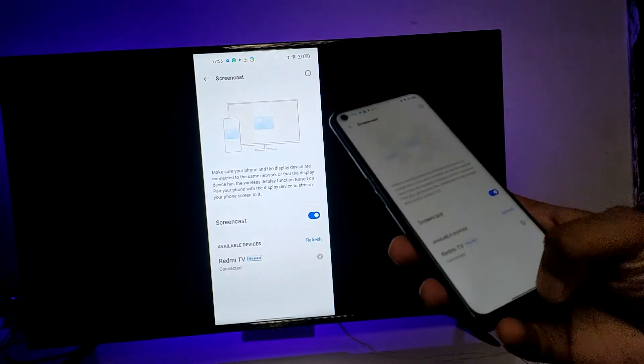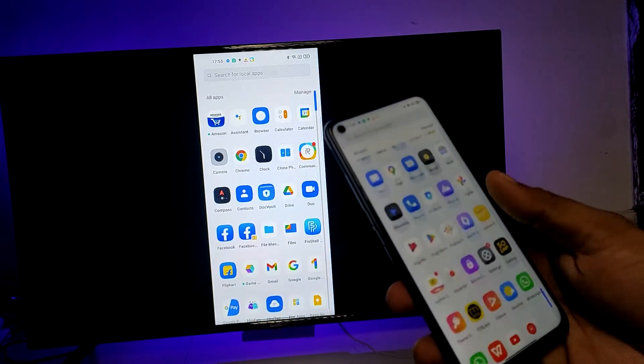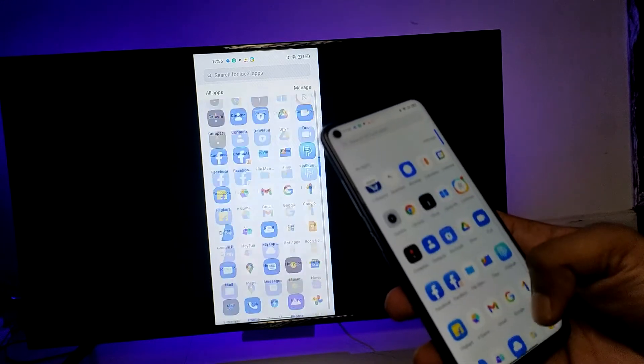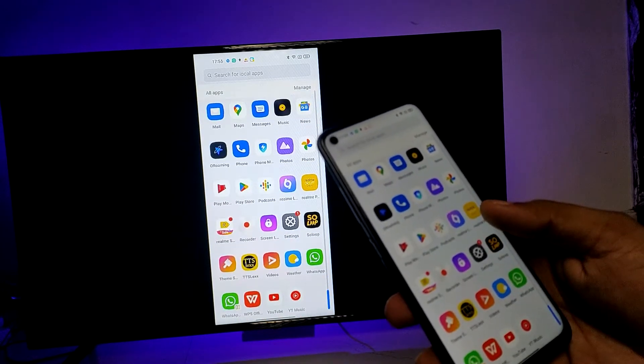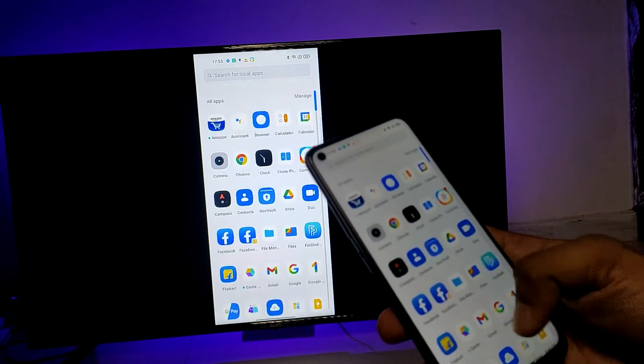Now screencast is started, so you can see your screen on the big screen. You can view photos, videos, or play games on the big screen. It's a very useful feature — that's all guys!